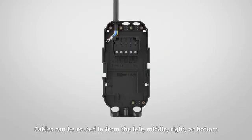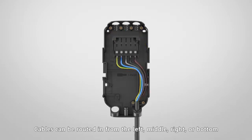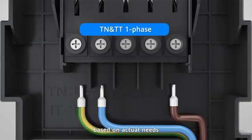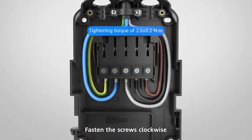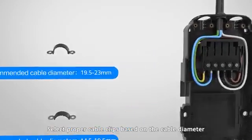Cables can be routed in from the left, middle, right, or bottom. Connect the power cables to the correct terminals based on actual needs, and fasten the screws clockwise. Select the proper cable clips based on the cable diameter, and use screws to secure the cable clips to the corresponding positions on the rear cover.